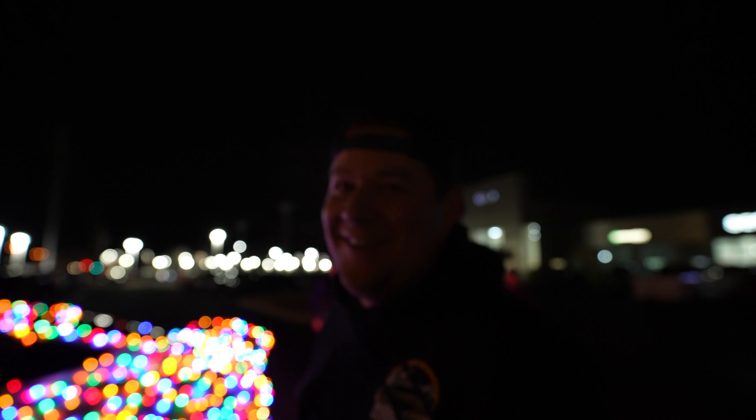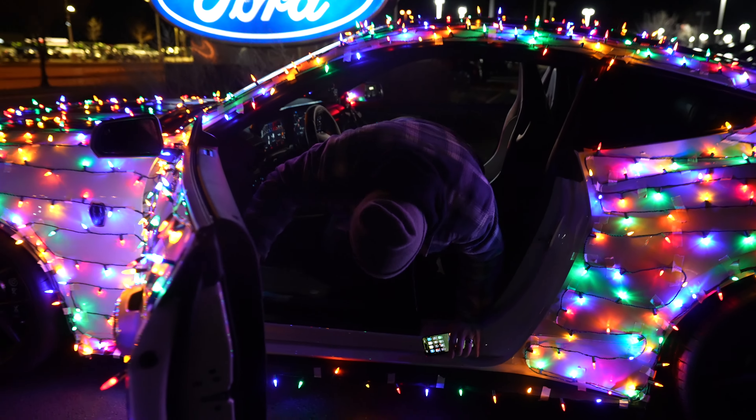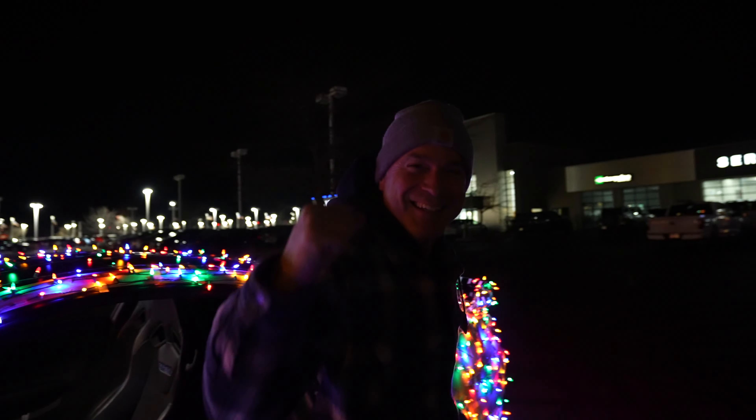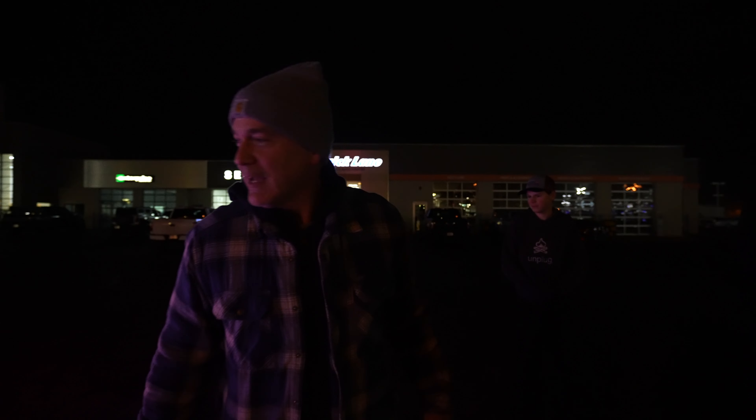I think the lights held up pretty well. The question is, does it look better with the lights on it or just normal? Hey! Yes! Oh, that was awesome. That was insane. And the McFlurry lasted too.